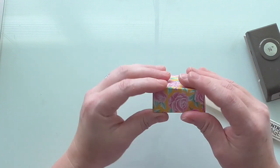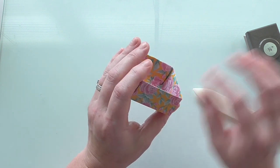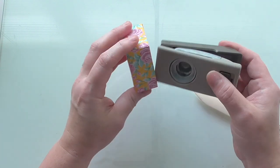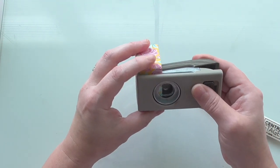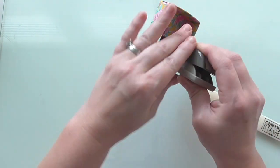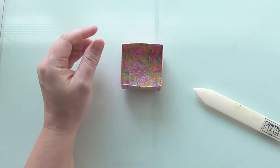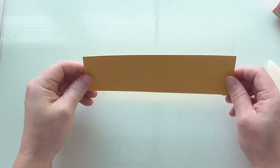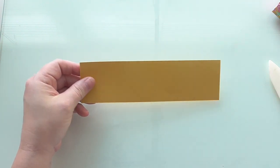Before you fold that bit over, if you've got some split pins, little handles, or you want to put ribbon, put that in now. I'm just going to do a little thumb notch to make it easier. I've got my three-quarter inch circle punch - use what you've got - and I'm just going to centre it and punch myself a little thumb notch like so. You want four of those. Set that to one side and then we're going to create a liner for it.